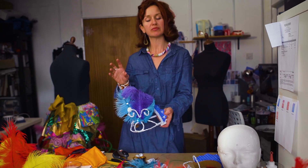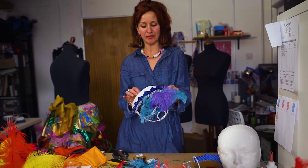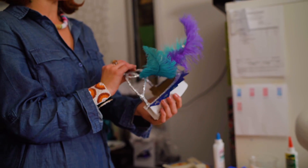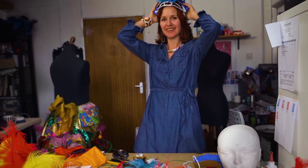Put your feathers on, put your jewels on, put your bling on. Punch a hole in the back like we did with the last one, on either side, and put a bit of elastic across it. And there you go — headdress number two!